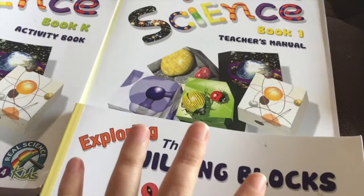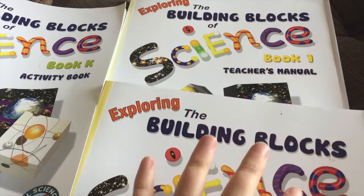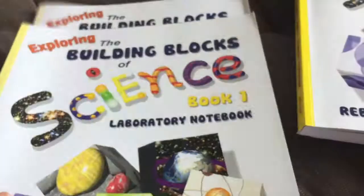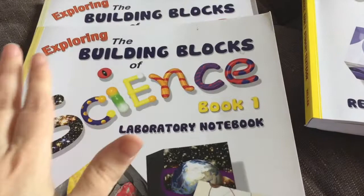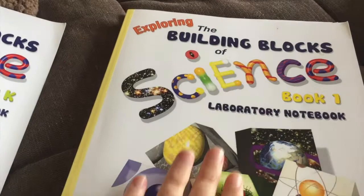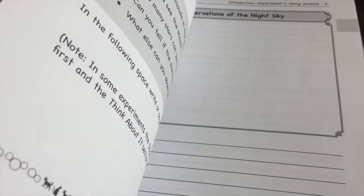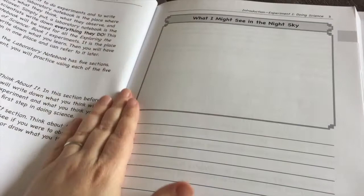This is the laboratory notebook and the teacher's manual. If you are doing experiments and labs, you must have both — the teacher's manual has all the materials you need and extra notes to explain the experiments. If you're just doing the textbook without experiments, you don't need either of these two. We actually don't write in the laboratory notebook — my kids have a separate notebook — so we won't have to repurchase anything. I can reuse this program for my next child.